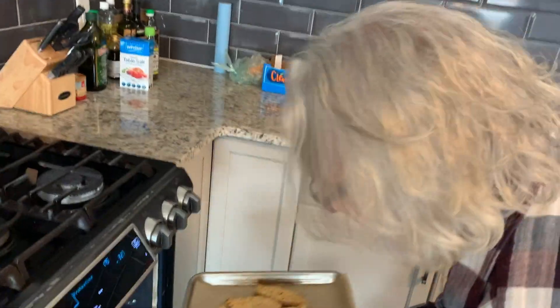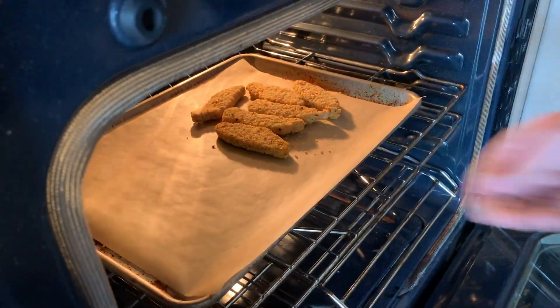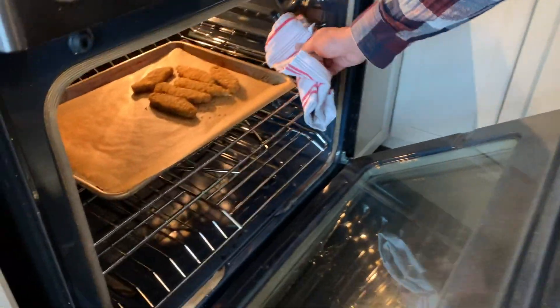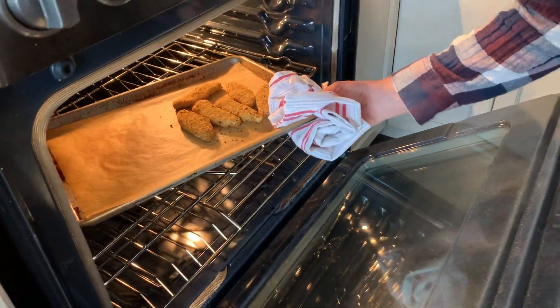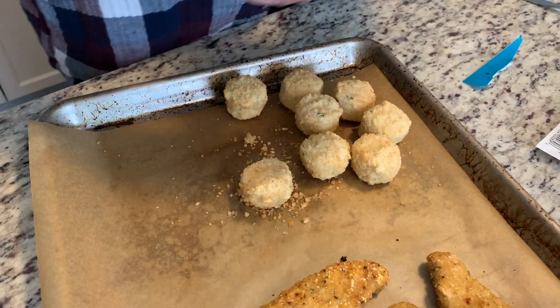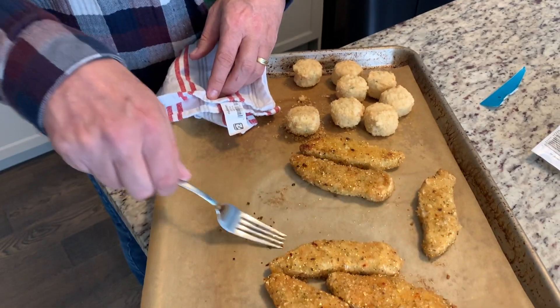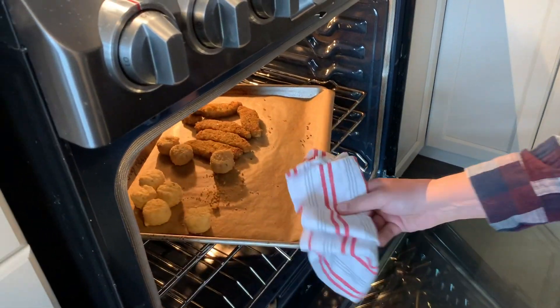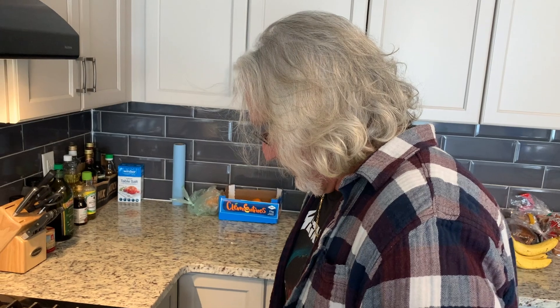They smell good already, so we're gonna put these in first. Okay, what are we doing here now Roscoe? We're gonna take these out — they've been in for a few minutes. These are crab cakes that have no fish. They smell good actually right now. How long do those stand for? Seven minutes and then they'll all be ready.